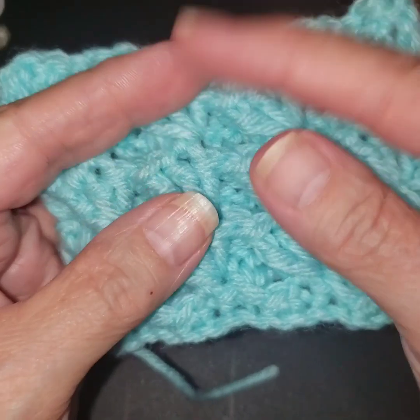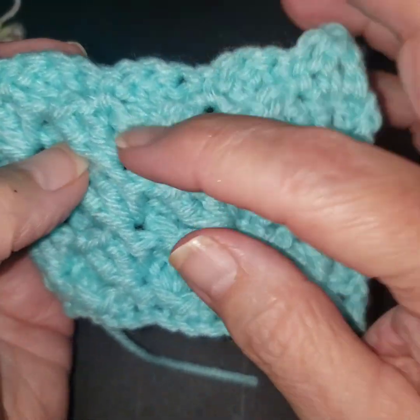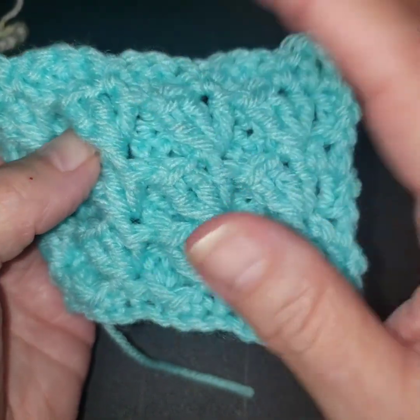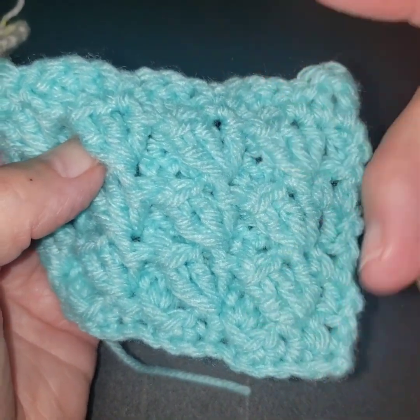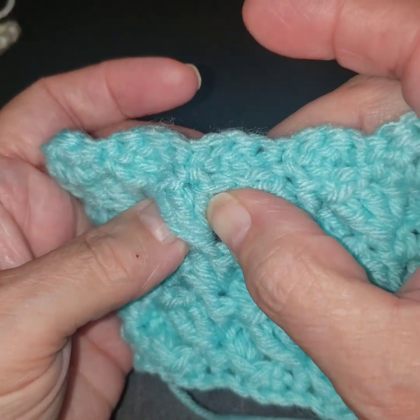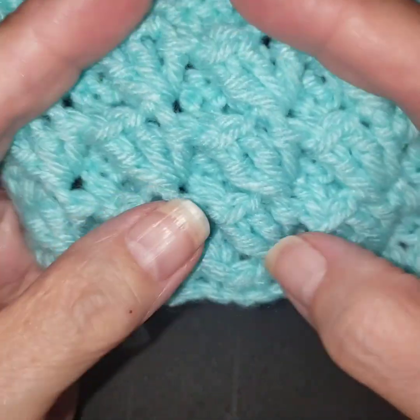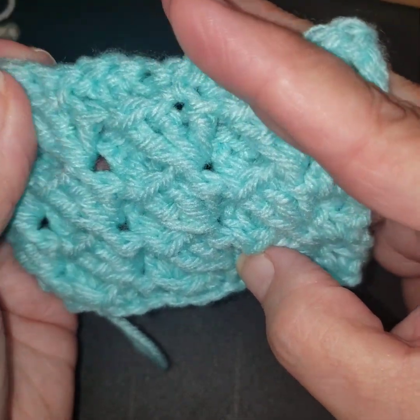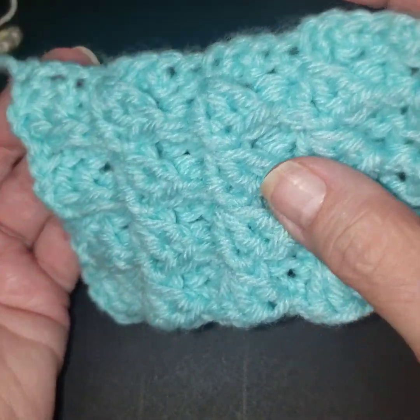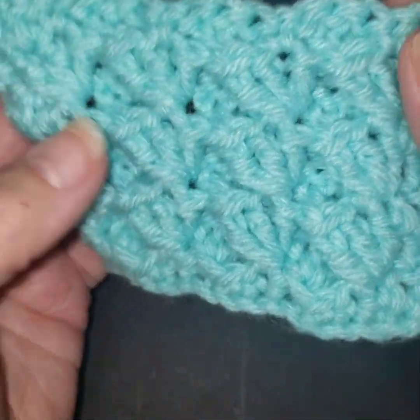All right guys, thank you for watching and I hope you enjoyed this. I hope it was something new. I like the front post stitch — we did the rib stitch that way with front and back post double crochet. This is doing the same technique but just coming with a different design, which gives you a little bit of variation of what you can make and how to use that. I appreciate you watching, and I hope you'll have a good day. I'll talk to you tomorrow.